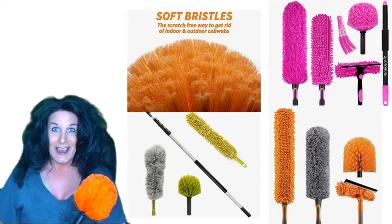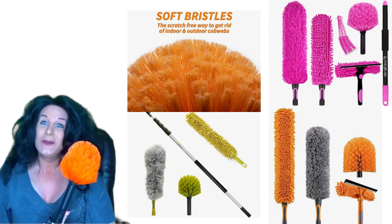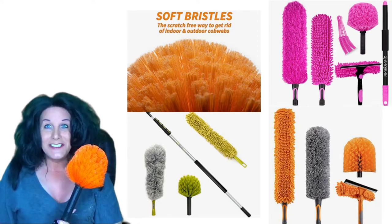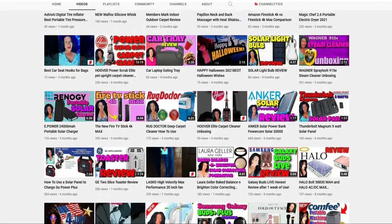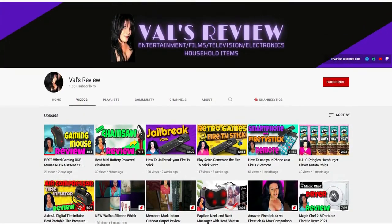Today I want to talk to you guys about the Extender Reach Cobweb Duster. If you are new to this channel and would like to stay up to date on Amazon Fire devices and other product reviews, please consider subscribing to my channel and click on the bell icon and choose all notifications.